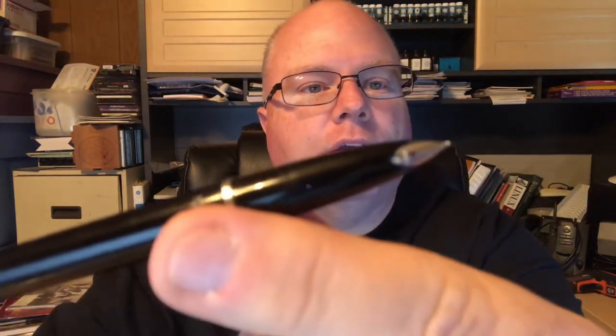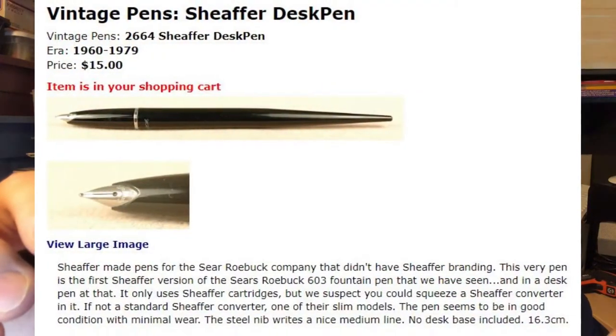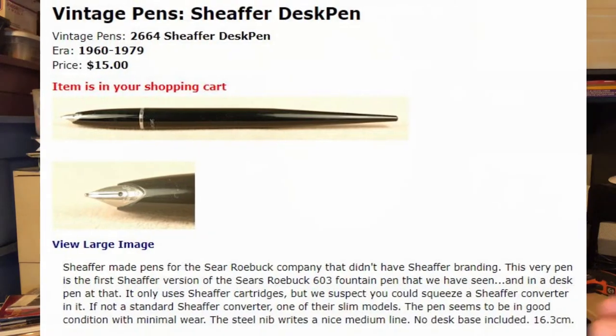I'm looking right here at the listing for it. It's got that nice inlaid nib, and I'm going to read to you what it says. The era was 1960 through 1979, and Schaefer made pens for the Sears Roebuck company that didn't have Schaefer branding. Now, this one actually has Schaefer on it, so I'm assuming the Sears Roebuck 603 fountain pen is what they claim this is. It's a desk pen.